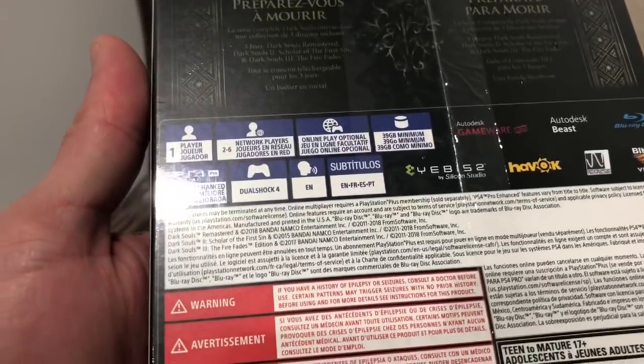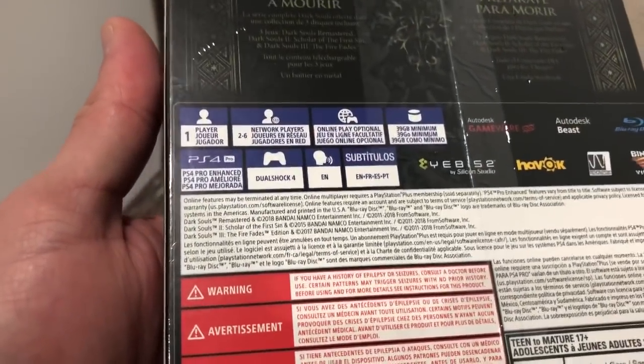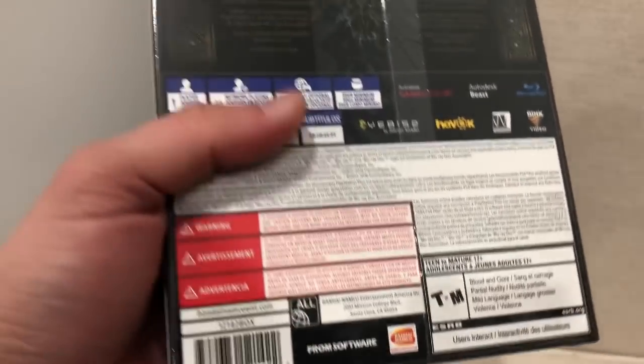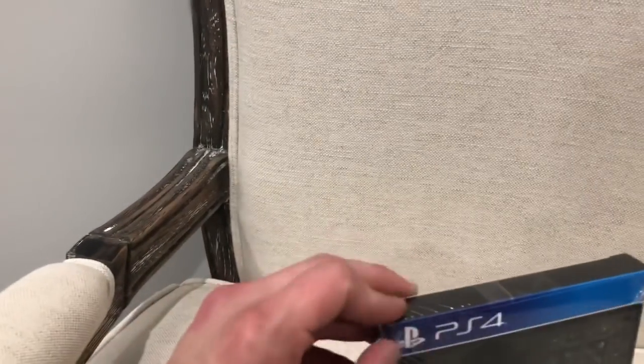Here on the back you can definitely see the different subtitles, 39 gigabytes minimum of space, you can see all the different languages — overall you just use the generic back of any single game there.